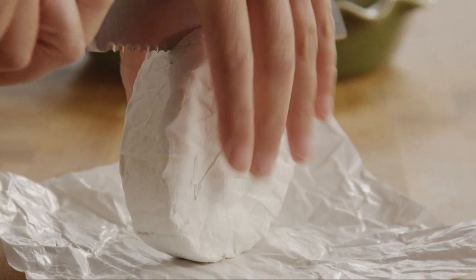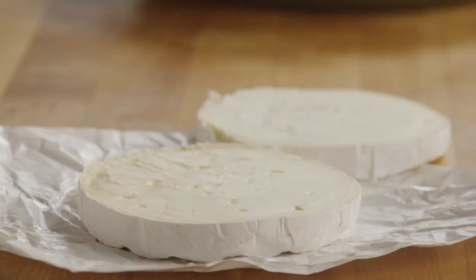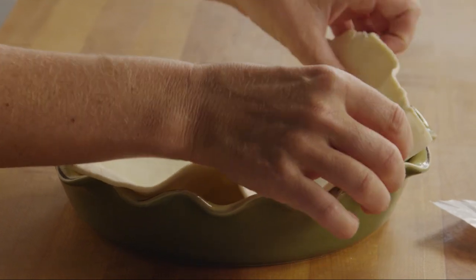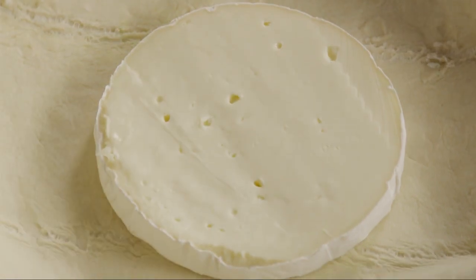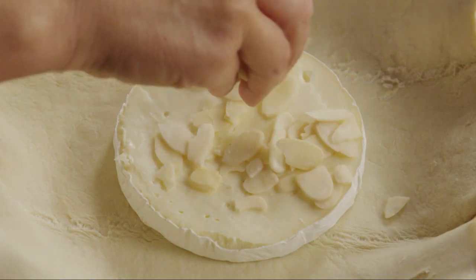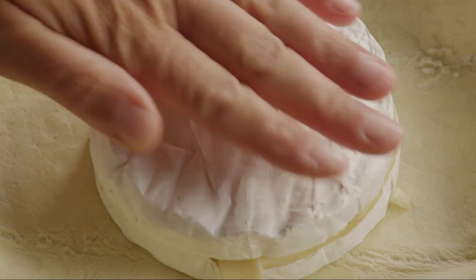Next, slice an 8-ounce wheel of brie cheese in half horizontally so that you have two thinner wheels. Unroll the puff pastry and place it in the prepared pie pan. Place half of the brie with the rind side down in the middle of the pastry dough. Sprinkle a quarter cup of sliced almonds evenly over the cheese and then top it with the other half of the brie, rind side up this time.